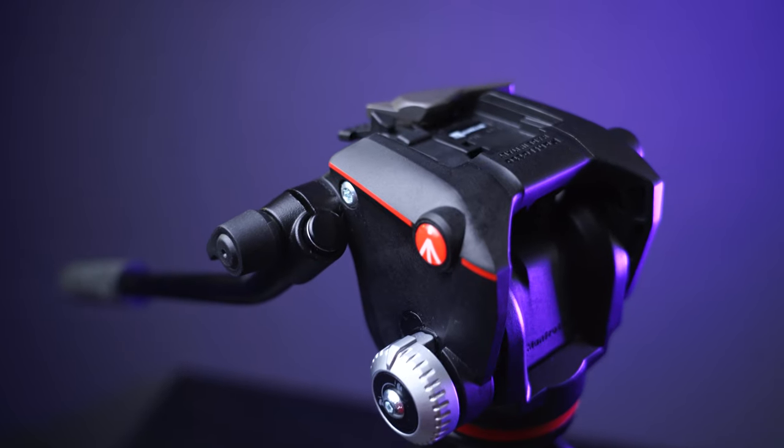This video head I'm using now is a mid-level head from Manfrotto. It's fine in panning, but with rubber bands it gets even better.